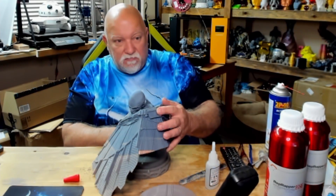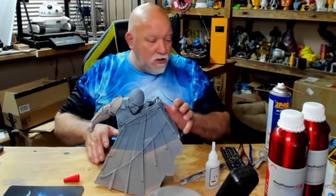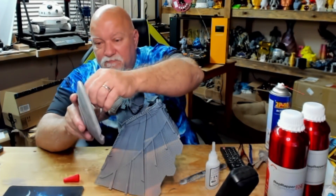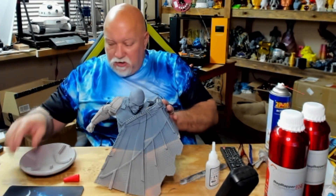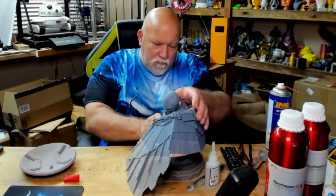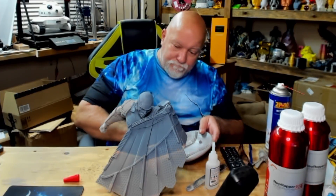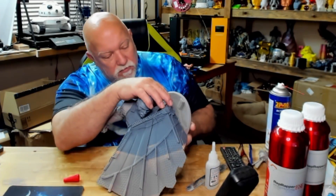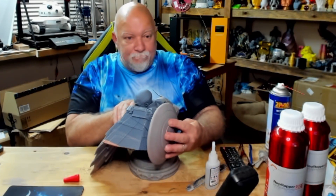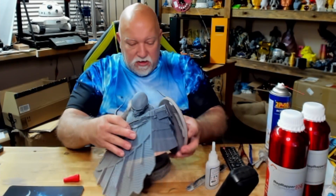Once that's glued, it'll go about like that — and the cape sits on the table. And then his shield, which is also printed solid — it mounts on the back here, so basically like this. Obviously I can't glue it all together yet since I can't paint it, but it looks pretty cool — very cool indeed.